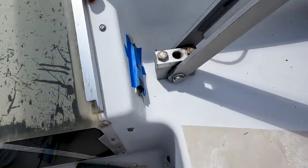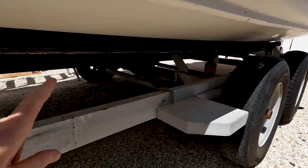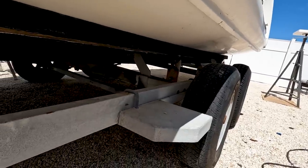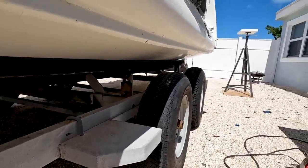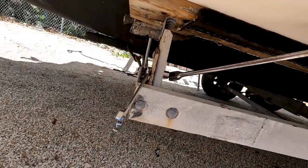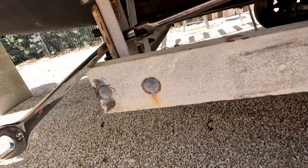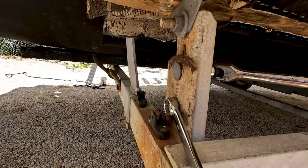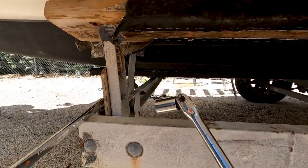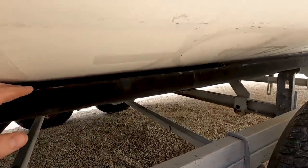The process to opening the boat on the trailer first requires lowering these bunks - there are six bolts holding each side's bunks in place. The trailer is pretty old so I wasn't sure if the bolts would break loose, but with a big breaker bar and a wrench, it was surprisingly easy. Miraculously, everything cooperated and I got the bunks lowered so they're no longer touching the outer float.